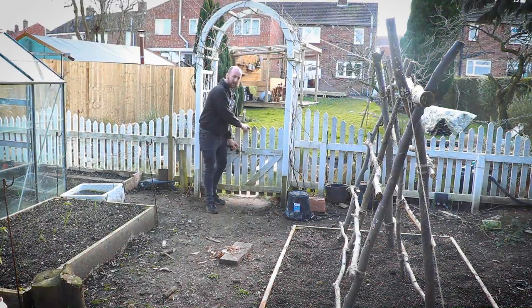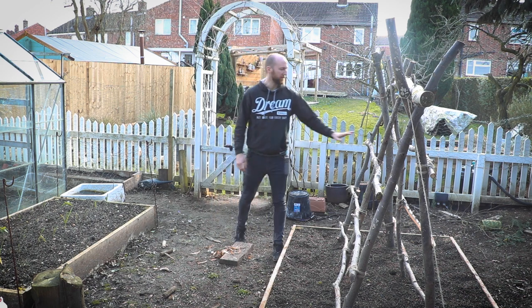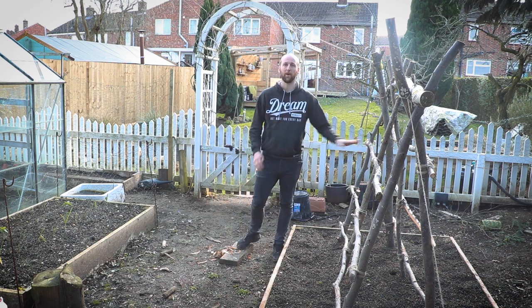Hello, welcome back to our channel. It's a sunny day in March and in today's video I'm going to talk you through how we made this traditional A-frame support for our squashes.